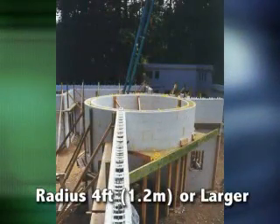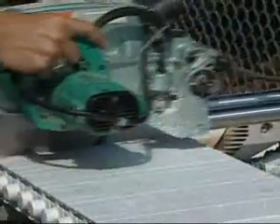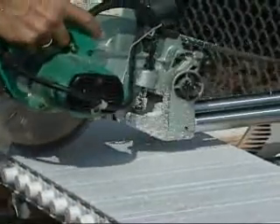Walls with radiuses as tight as four feet can be achieved by making saw cuts on the compression side of the panel. A sliding saw with a cut depth control is most effective.